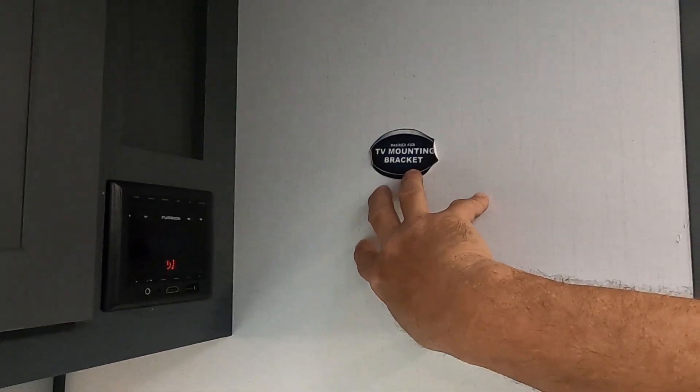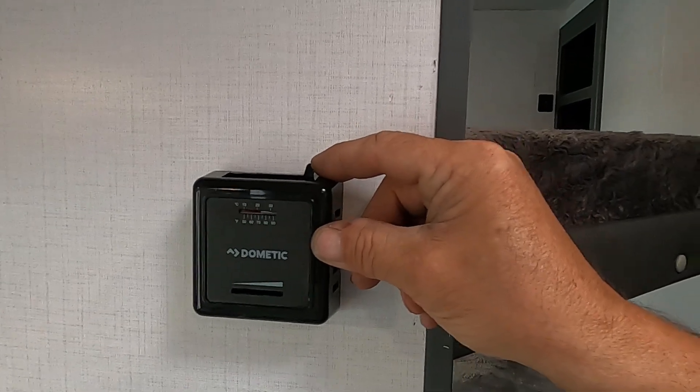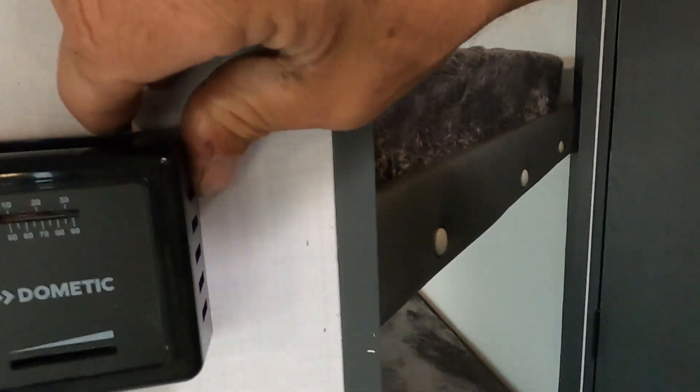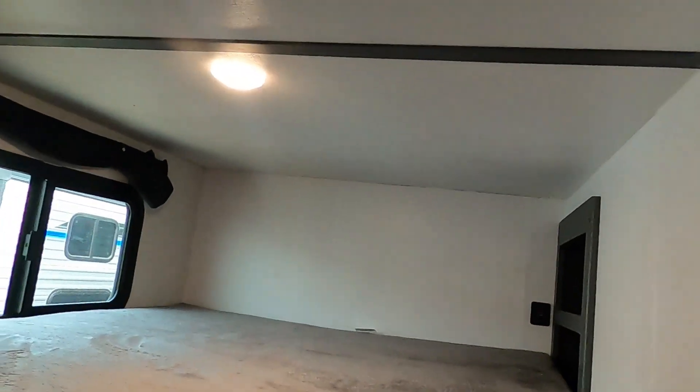There is a mounting bracket for a TV here. Here is your furnace — when you turn it on and then shut it back off, it will run for a few minutes after before it actually shuts off; that's normal. There are charging ports and individual lighting in your bunk area with storage underneath, and your bed will lift up to access that storage.